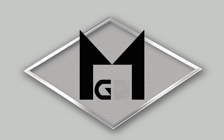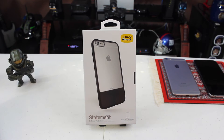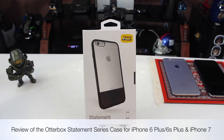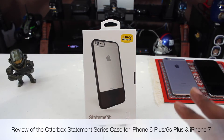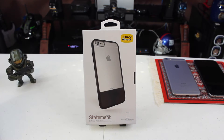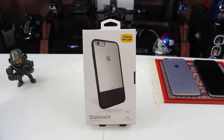What is up YouTube? JB here back again with another video. I hope everybody out there is doing well. Today I have for you a really cool case from Outerbox — this is the Statement Series. This case is available for your iPhone 6 Plus, iPhone 6S Plus, and also for the iPhone 7. I really like this case. I like the design and the way that it blends the leather and the polycarbonate. Let's take a closer look around the packaging and then ultimately the case itself.